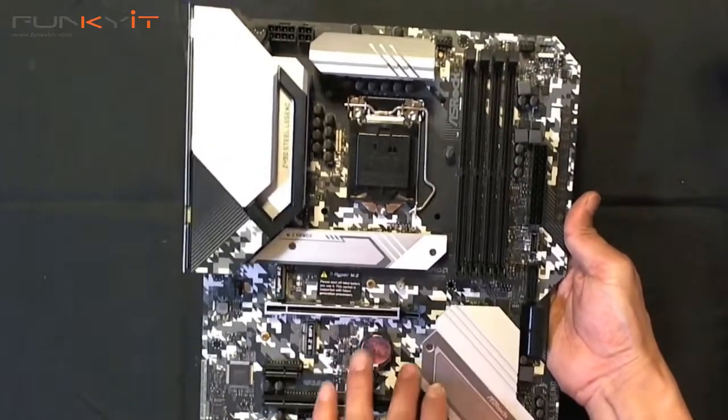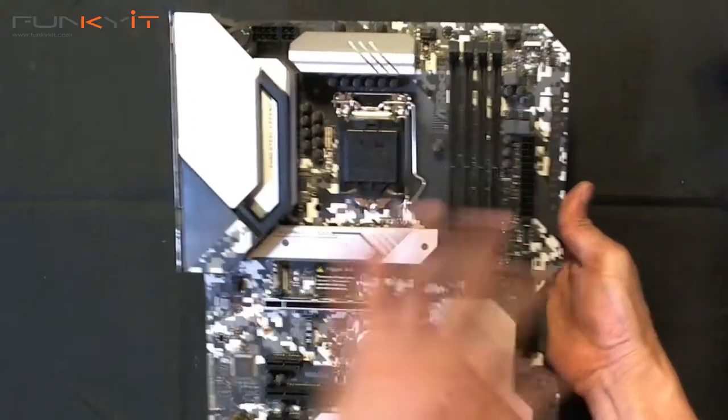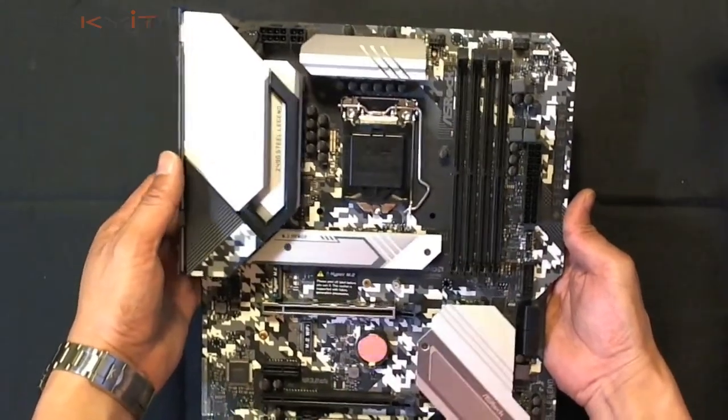It looks very nice — I like the design. The black, white, and grey color scheme means if you're building a mod with this kind of design and color, I think it'll match quite nicely.